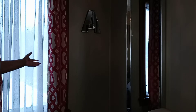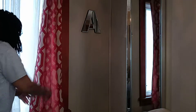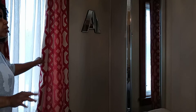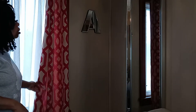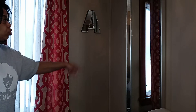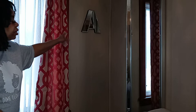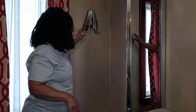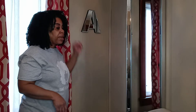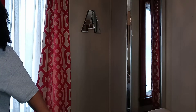These beautiful curtains I got from Kirkland, I think like five years ago — I just love them, they fit this room so perfectly. The mirror I got from Target for $29. And then the A — that was from the At Home store, and I paid $9.99 for that.